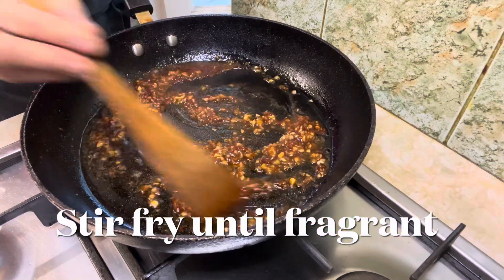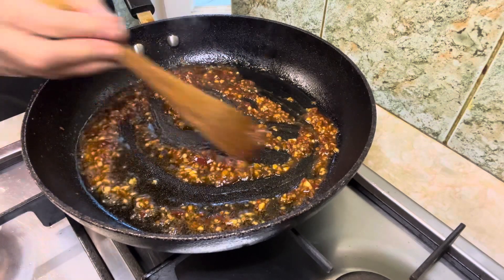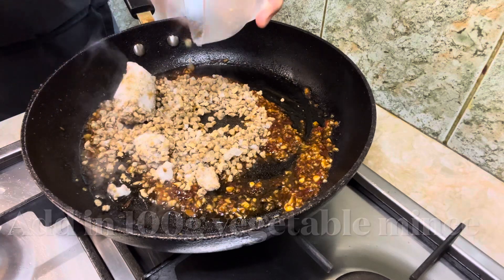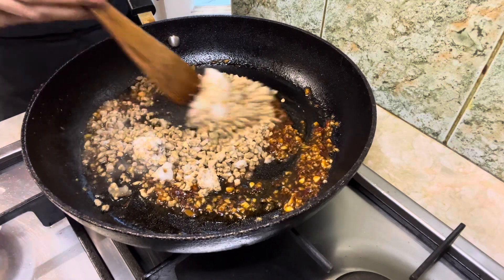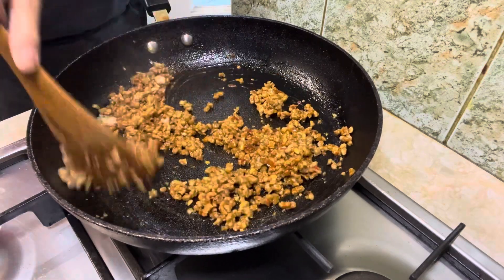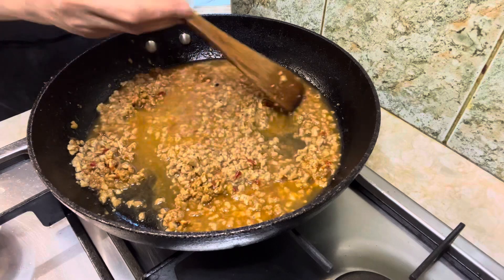Stir occasionally and heat until fragrant. Then add in the vegetarian minced meat — if you prefer, the original mapo tofu recipe uses minced pork — and fry it until cooked through. Add in 1 cup of water or vegetable broth and bring it up to a boil.